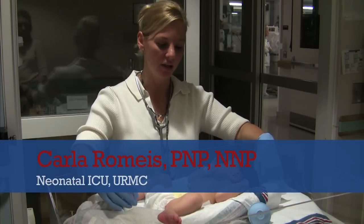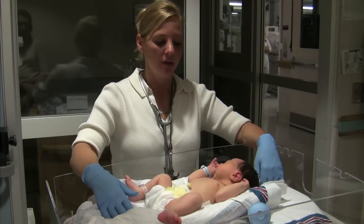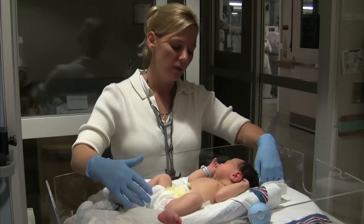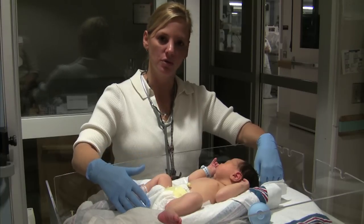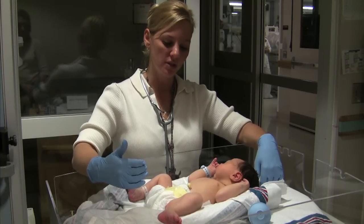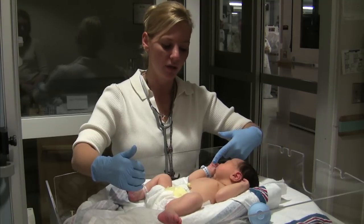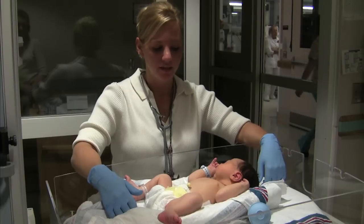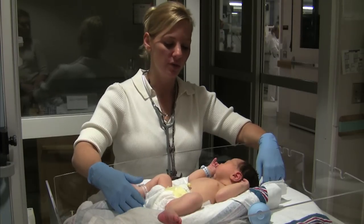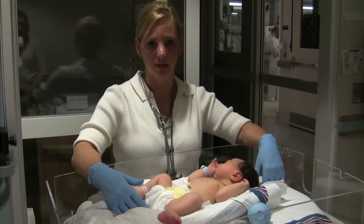A stable infant after delivery will be pink, alert, active, and crying — those are keys that your infant is stable. When an infant is unstable, they'll have mottled skin, maybe a blue hue to them. You'll notice that their respirations might show retractions and that their lip color is not pink. At that time, you'll want to give some blow-by oxygen, and if the respirations are not adequate, you may want to give some bag mask ventilation.